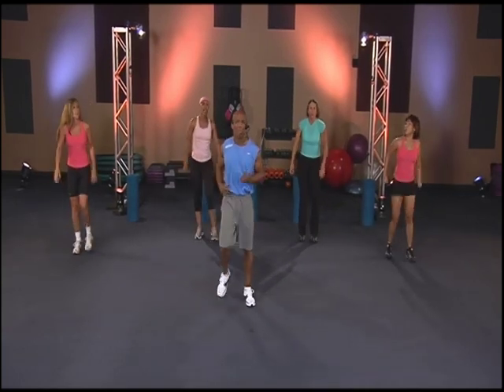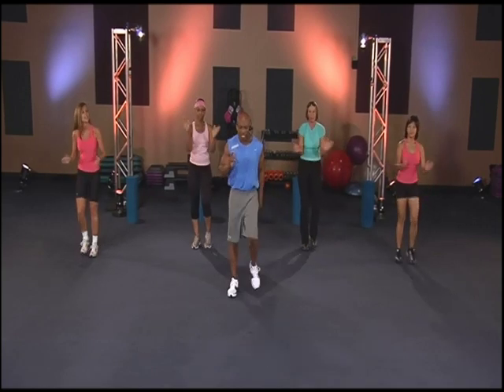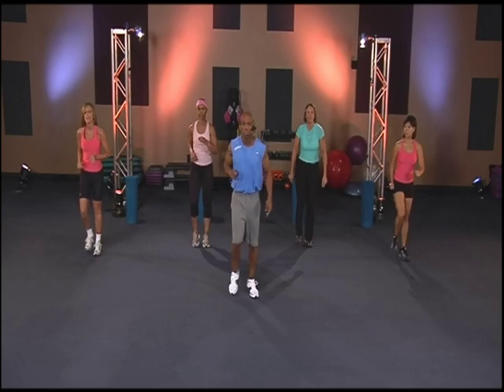March it out. Good job. Keep those legs moving. Pump it up, keep working. Getting ready to go to that other side. Lean with the right foot. Good. Here we go — three, two, one, go.